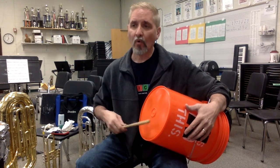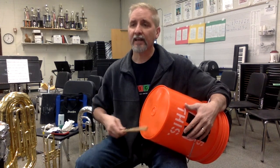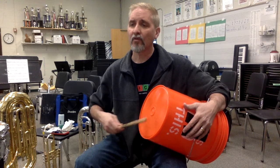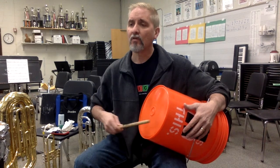Here we go. Ready? And two — bass drum part at the top. One, and two, and ready, and go, and rest. Two, three, four. One, two, and ready, and go, and rest. Second line. Two, three. One, two, and ready. Two, and ready. Not too bad.